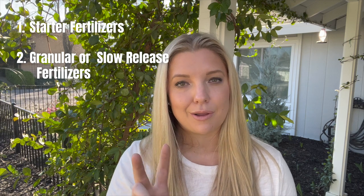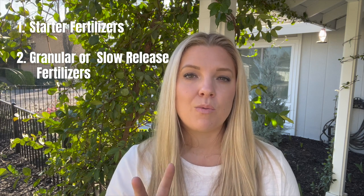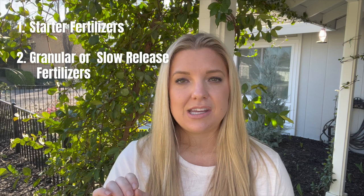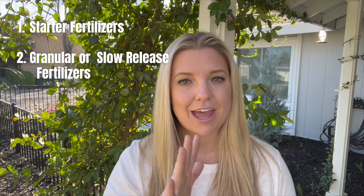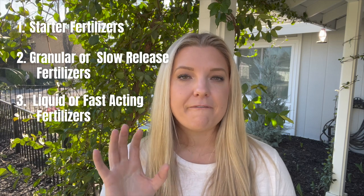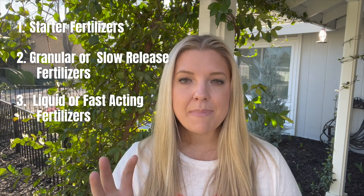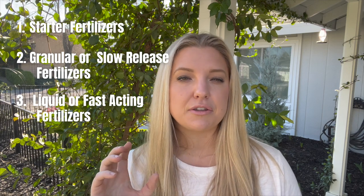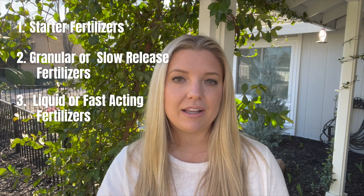So you have your starter fertilizers. Then second, you have your granular or slow release fertilizers. These are the ones that you do one, two, maybe three applications a year, and I always put these on my shrubs, trees, perennials — things like that, maybe not such heavy feeders. The third type of fertilizer I think about are the fast-acting liquid fertilizers, and these are for the plants that need that intense amount of nutrients and food to survive and thrive. This is the type I use weekly or bi-weekly throughout the growing season to feed those really hungry plants.